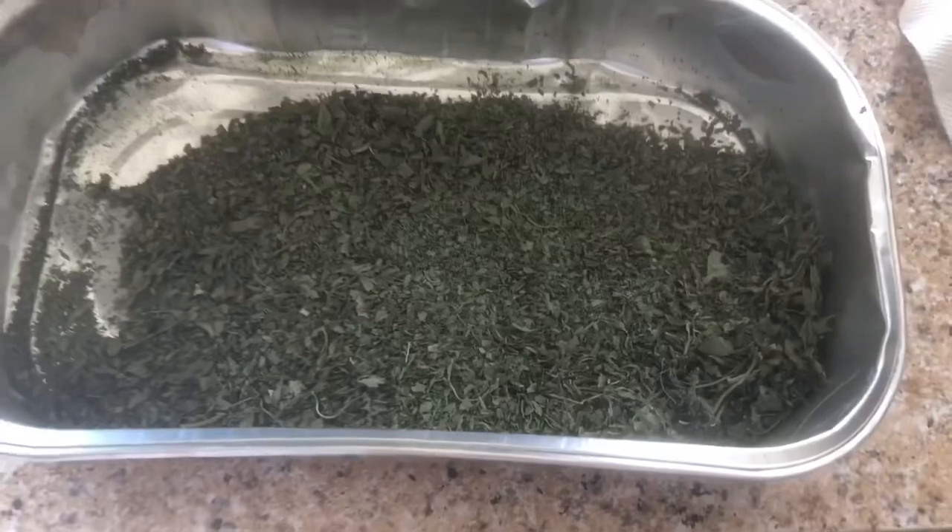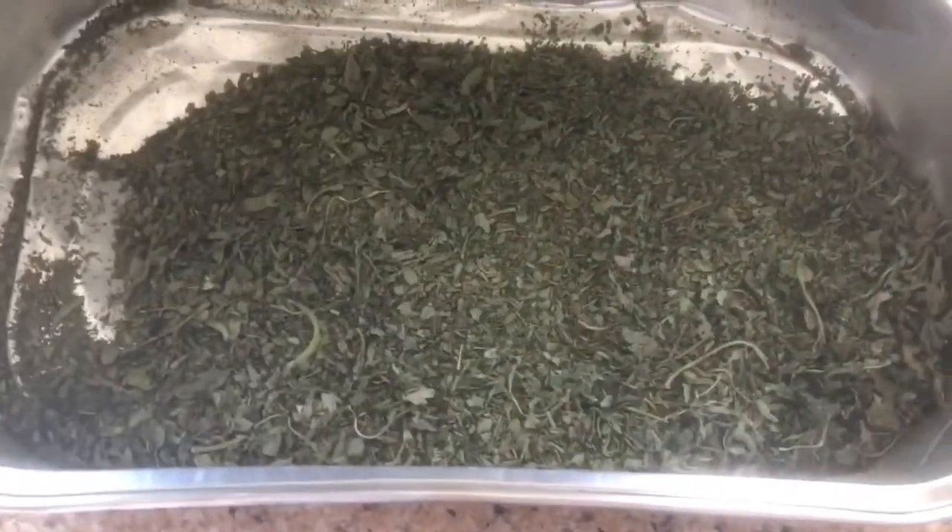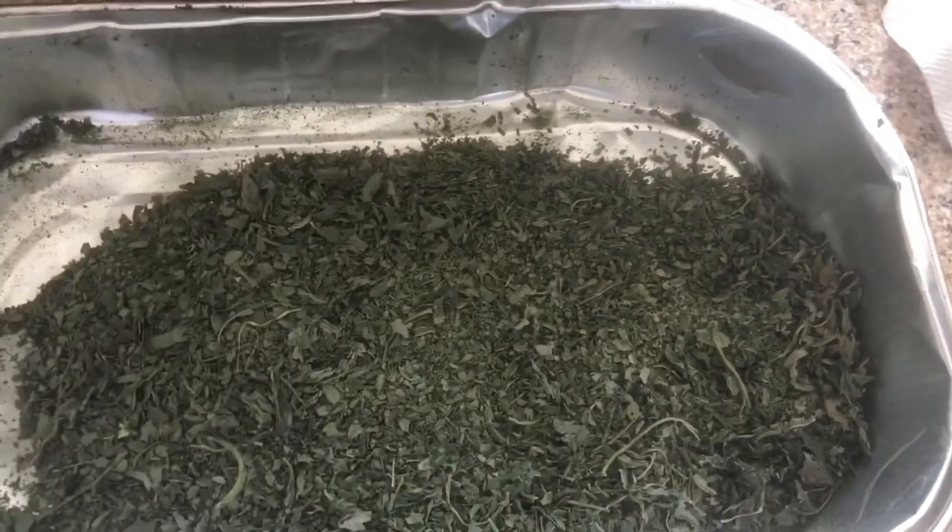I set it and forgot it because I went to bed — set it and forget it. I woke up the next morning and it was thoroughly dry after about seven hours. All I had to do was pick out any additional stems that I may have missed and crunch it up because it was bone dry. So all of that basil only rendered a small amount of dehydrated basil. It's amazing how it shrinks.